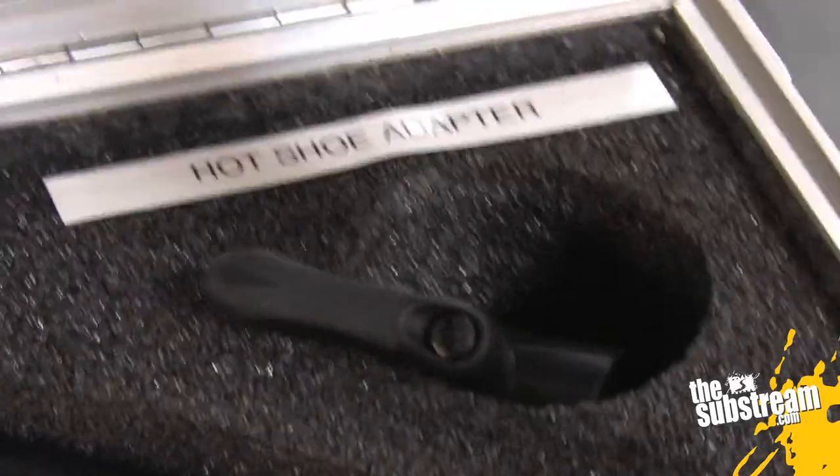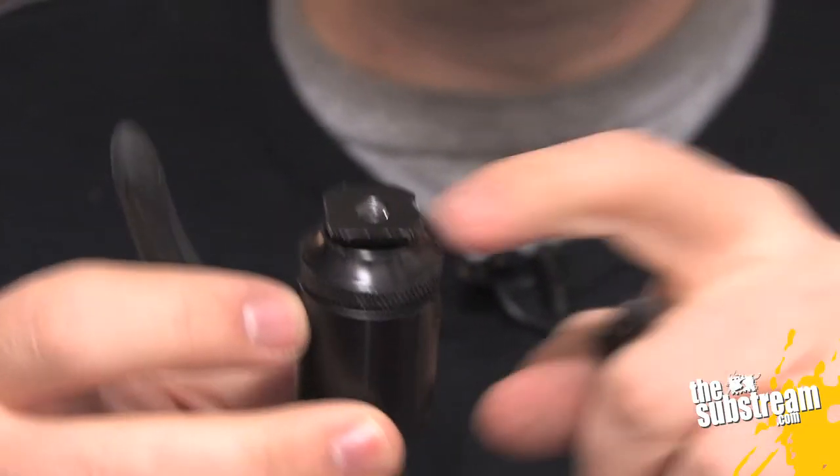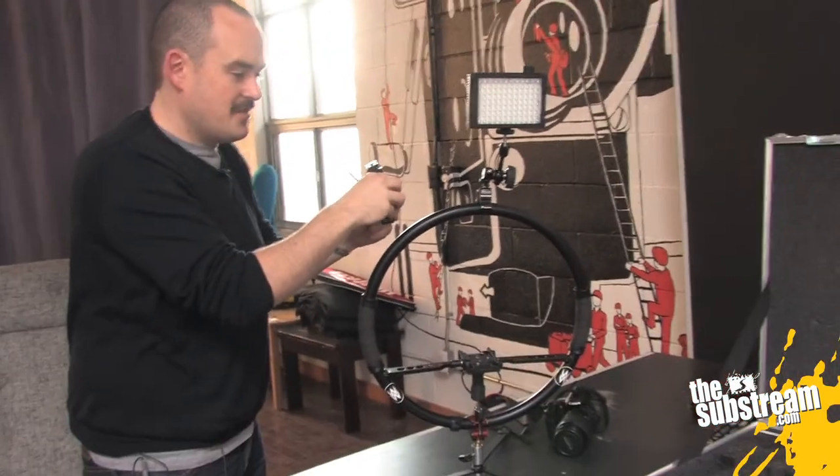It also comes with a hot shoe adapter. A lot of accessories for DSLR cameras obviously make use of the hot shoe mounting system — lights, microphones, mixers, stuff like that. You combine it with the other little nano clamp and you're able to have that hanging off there.